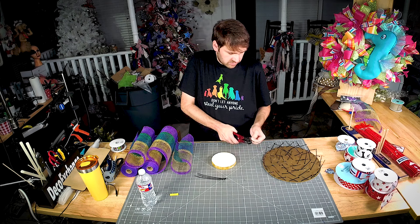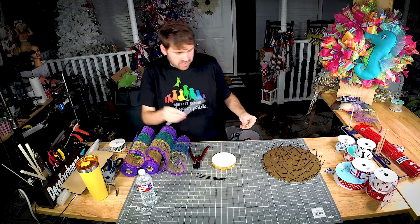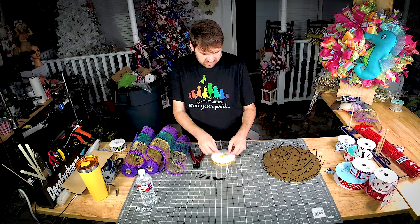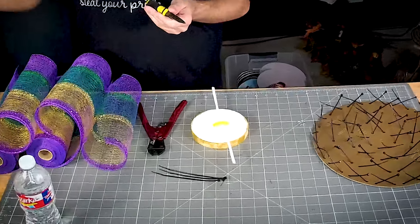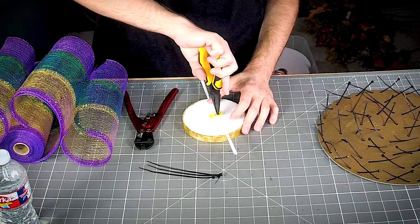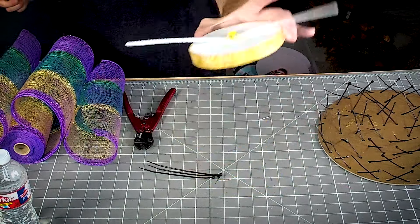I took a little piece of foam and grabbed a pipe cleaner, added hot glue, and got the foam over it. I'm using my needle nose pliers to insert this little stem into the foam because I'm not interested in burning myself. Now I'm just going to put this over to the side until we're ready to use it.